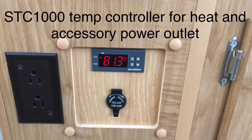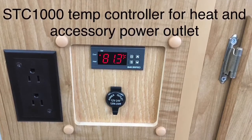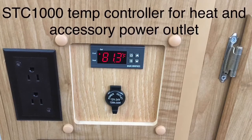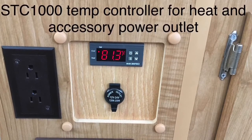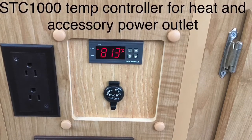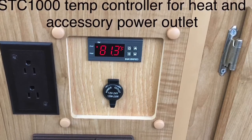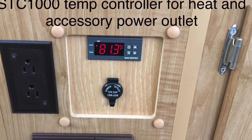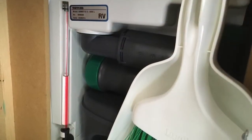Replace your cheap thermostat with a digital one — that's really going to make a big difference in the hot and cold swings. We camp right up through late October, so these things matter. It's the STC-1000, sold under a bunch of different manufacturer names, but they're all the same — and it's only about eight or ten dollars, so it's well worth it.